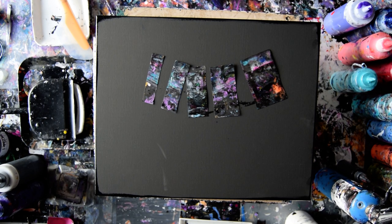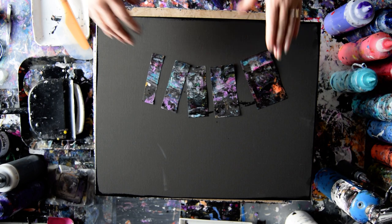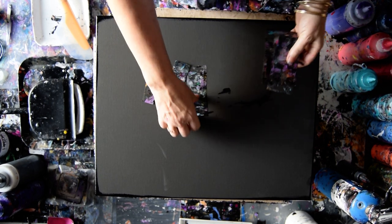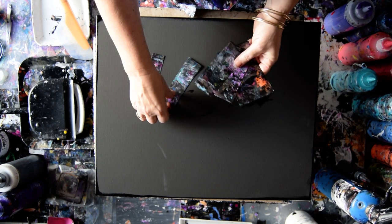Hello again, it's Priscilla Batsell in Spring Hill, Florida at Expressionist Art Studio Gallery. That's a 16 by 20 inch canvas. These are five graduated pieces of acetate. They just got rinsed off from the last painting.